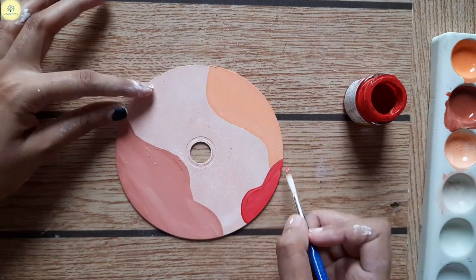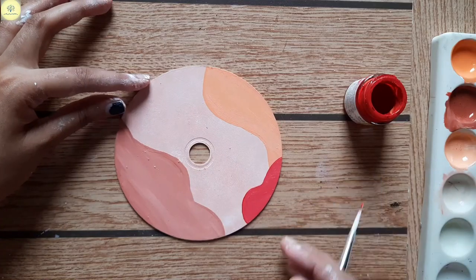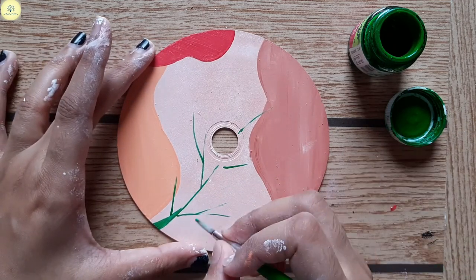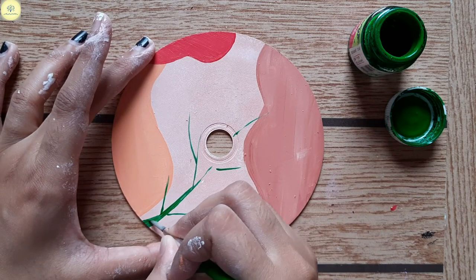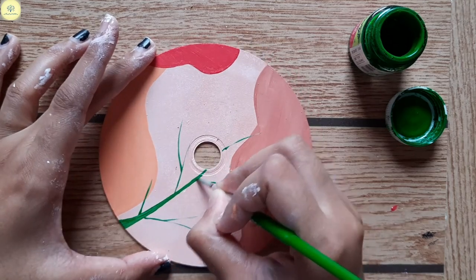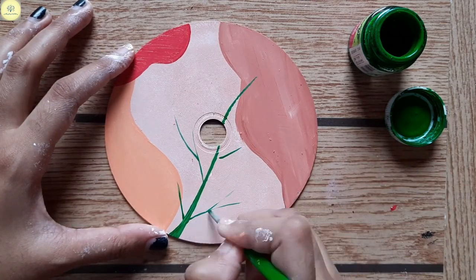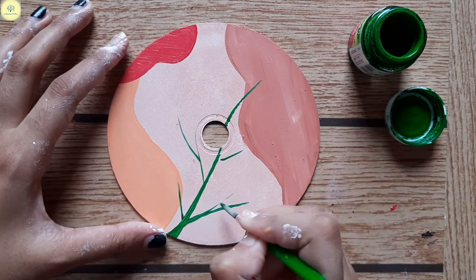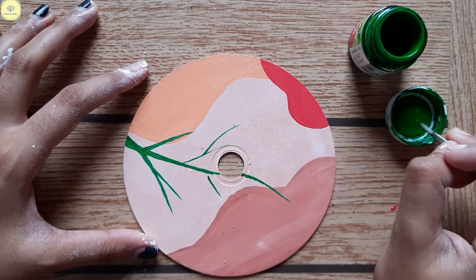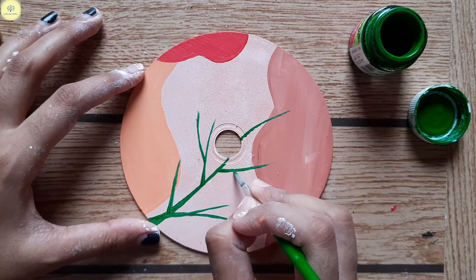I have made different patterns and now I am making a branch using green color. I am making it directly without pencil outlining, but if you find it difficult to make it directly, you can always do some rough sketching first. I have made the branch this way directly from sketching.